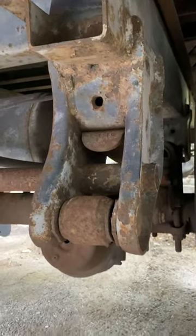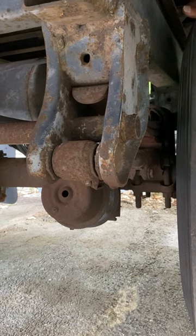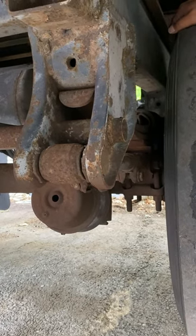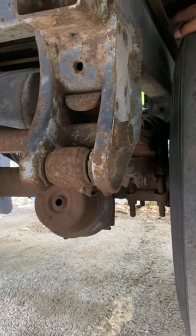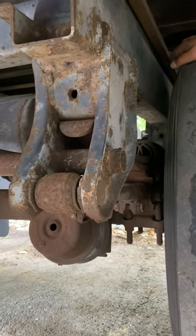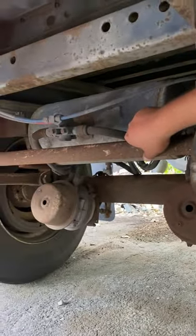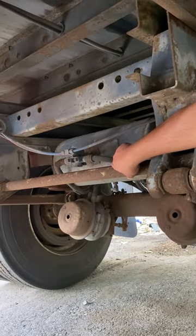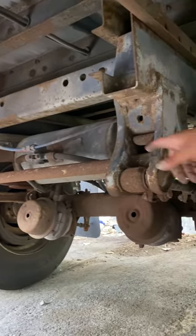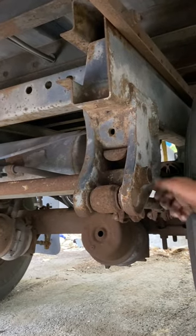If the trailer axle also has a shock absorber — which this one does not — you would inspect it as follows: shock absorber not broken, not cracked, not damaged, properly mounted and secure to the trailer frame. The rubber bushings on top and bottom: no abrasion, no bulges, no cuts. All mounting bolts not rusted, cracked, or missing, and there are no visible leaks from hydraulic fluid. We do have a torque arm: not broken, not cracked, not damaged, properly mounted and secure to my two spring hangers. The bushings: no abrasion, no bulges, no cuts, no broken welds, and mounting bolts not rusted, cracked, or missing.